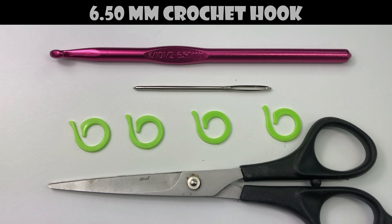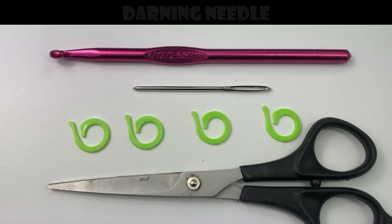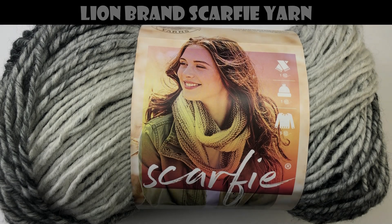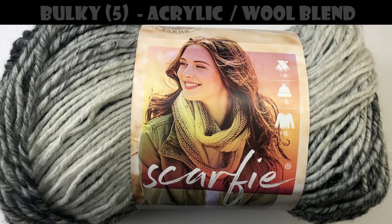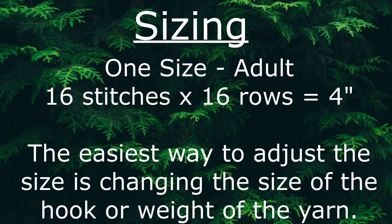For this project you'll need a 6.5 millimeter crochet hook, a darning needle to weave in your ends, stitch markers, and a pair of scissors. In this video I'm using Lion Brand Scarfy yarn, which is a bulky weight yarn. You can use this yarn or any yarn of similar weight. This is a one-size-fits-all hat, but if you're an experienced crocheter you can easily adjust it to any size. For beginners, the easiest way to adjust the size is by changing the hook or yarn weight.